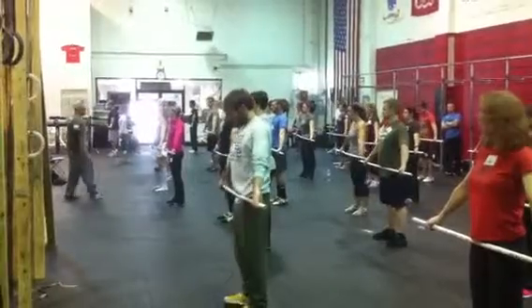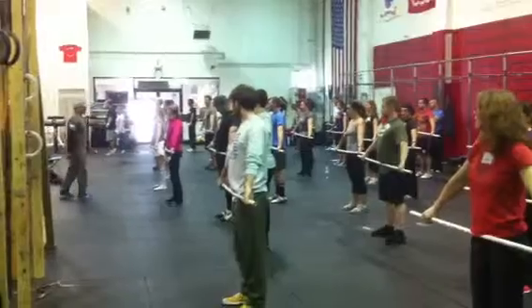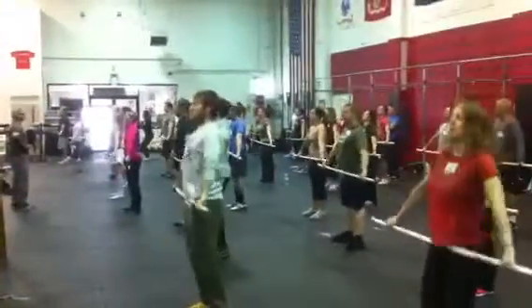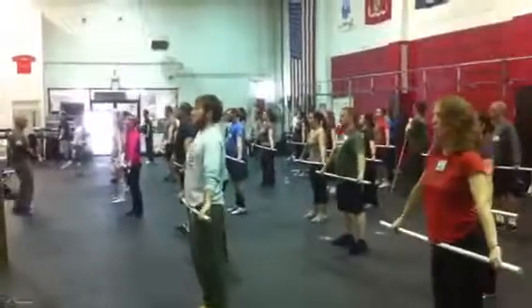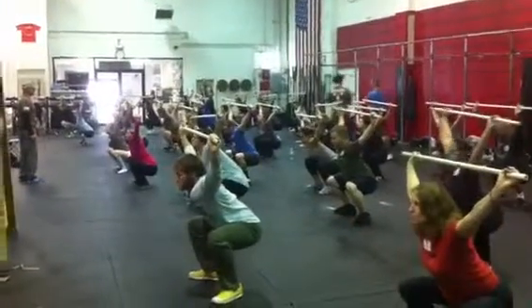All right, here we go. I'm looking at stance, I'm looking at grip, and I'm looking at position. You're in the high-hanging position right now. And jump. And jump. Snatch! Stay there. Stay there. That's all right, get up.